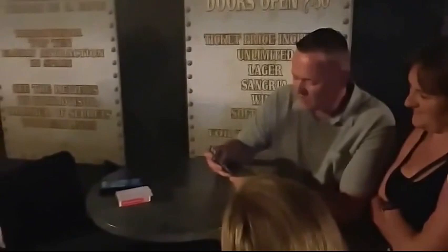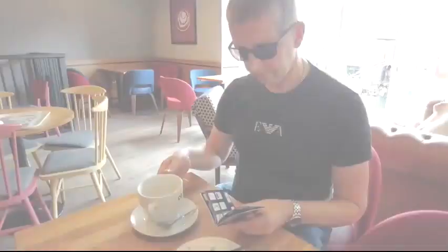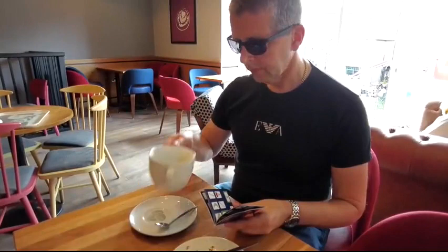No memory work is required, there is no forcing whatsoever, and best of all the book fits nicely in your pocket.